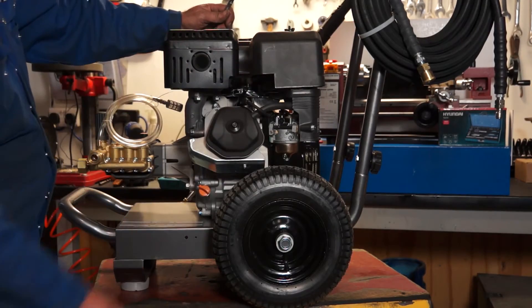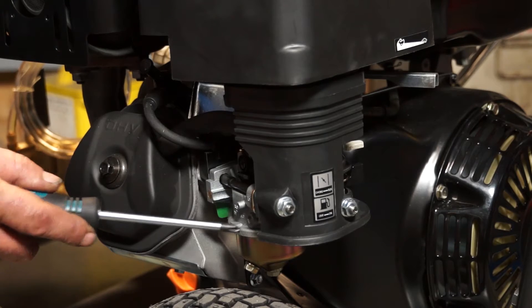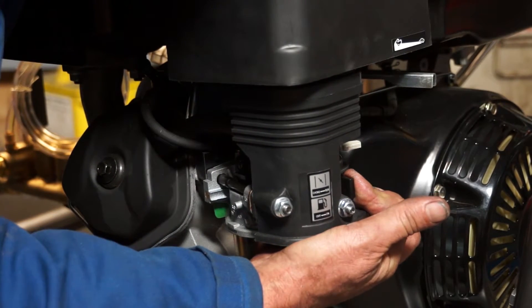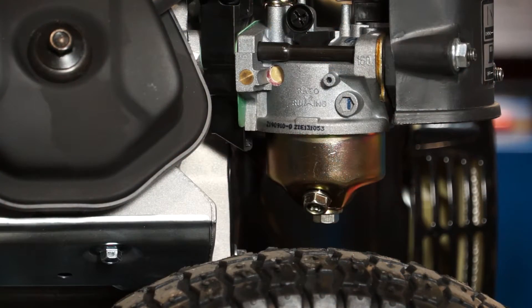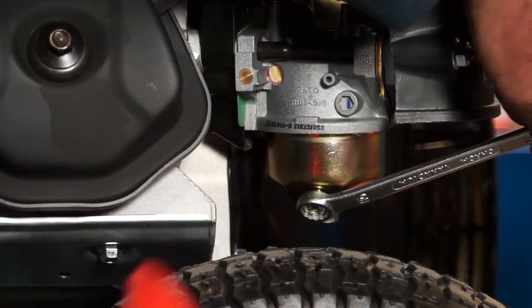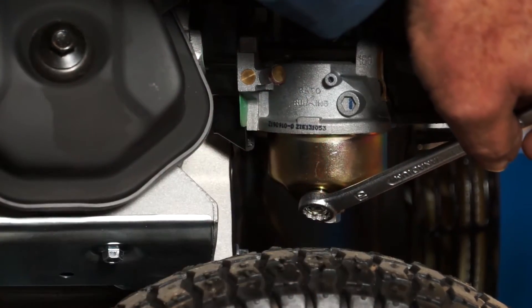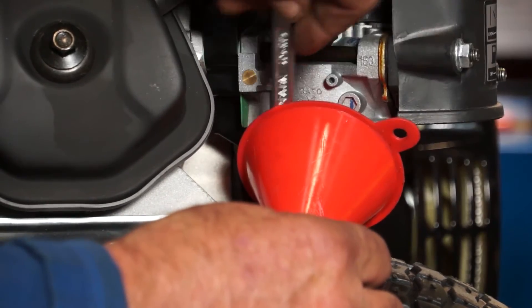Here we have a pressure washer. Here's the engine, air filter, and carburetor. This carburetor has a fuel tap on it — I'll turn the fuel tap off. To drain the float bowl, we need to undo this screw here — it's the one that's on an angle rather than the one pointing vertically upwards. This particular one needs a 10mm spanner. I'll undo it anti-clockwise. Sometimes you need to take them all the way out; sometimes only about halfway and the fuel will drip.